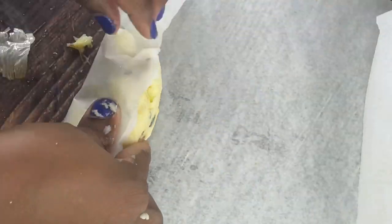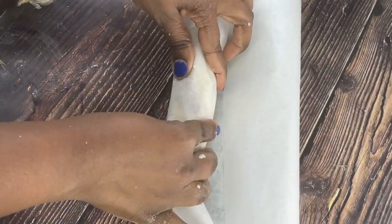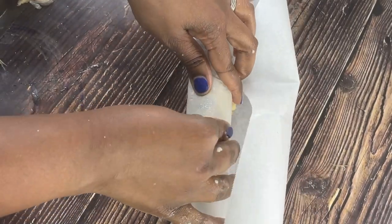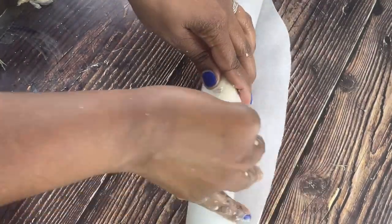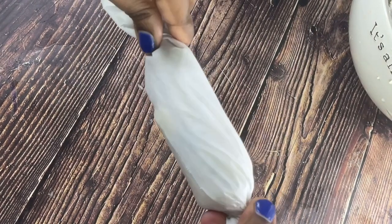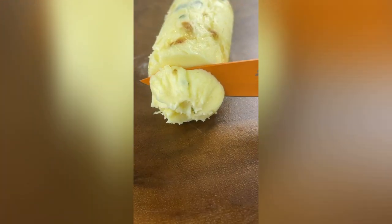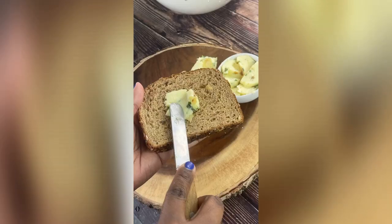Now I'm just going to work the garlic and the parsley into the butter using my hand. Grab some parchment paper and roll the butter inside of it — this gives it a nice form so you can slice it into cubes or however you choose. Just roll it up like a candy roll, real tight. And now your butter is ready — that's it, so fast, so simple.